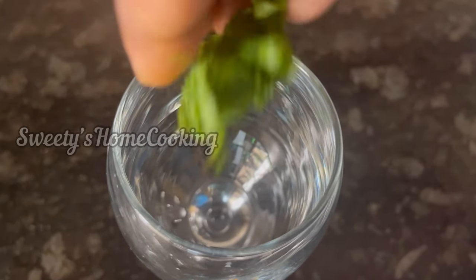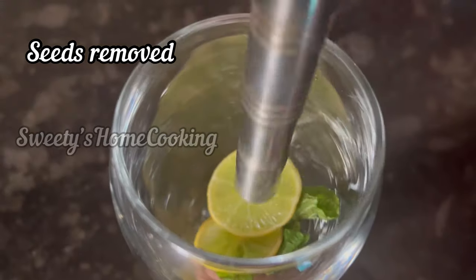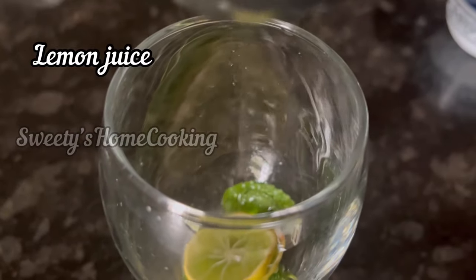So take a serving glass, add a few mint leaves and lemon slices. Crush the mint leaves and the lemon slices a little bit.